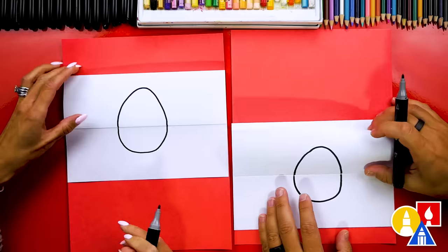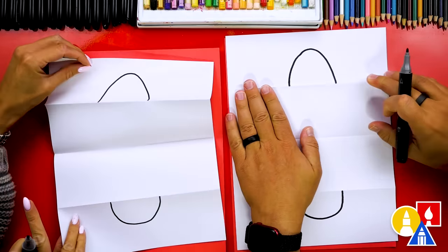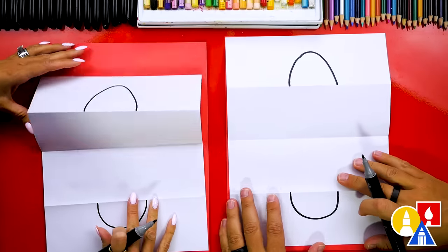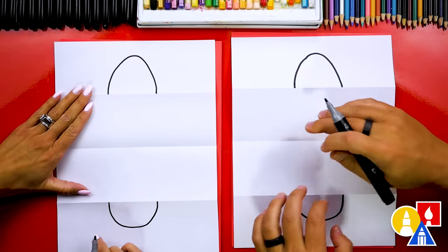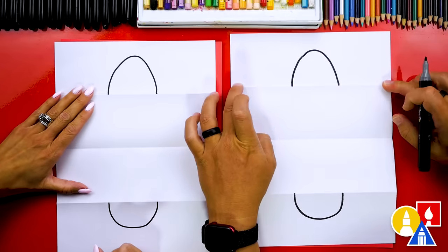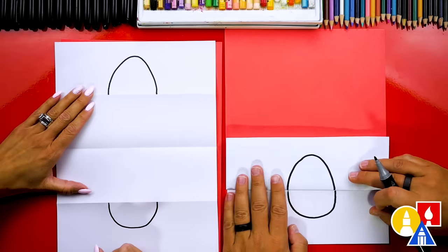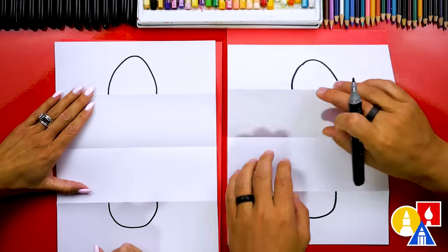Now we're ready to open up our Easter egg. When we open it up, we'll have half of the Easter egg at the top and the other half down at the bottom. Now we're ready to draw everything inside the folding surprise. We'll make sure that we draw everything below the top fold and above the bottom fold, so that when we fold it back up at the end it's all hidden in the surprise part.